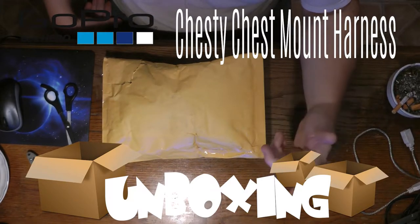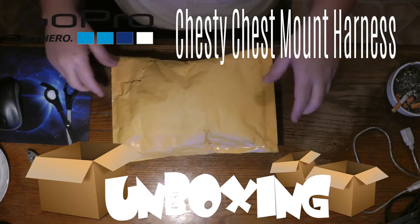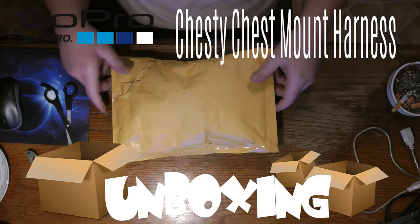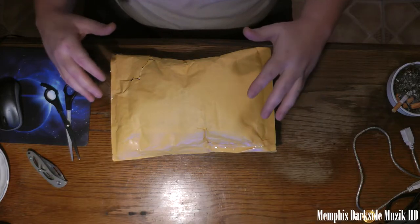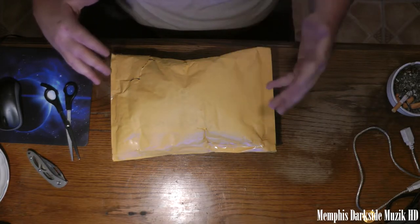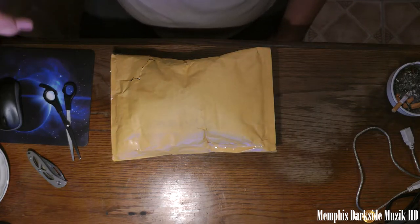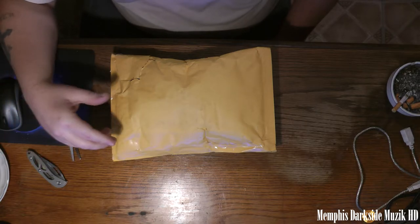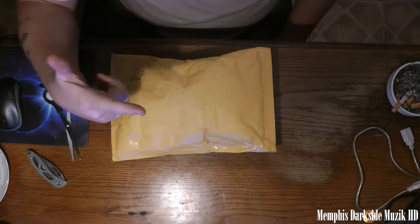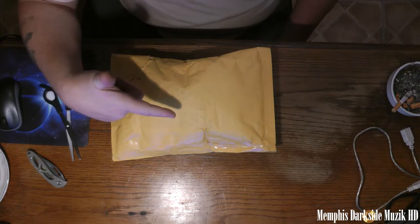What's up YouTube, I'm back with another unboxing. Today we're going to be unboxing the GoPro Chesty, aka the GoPro chest mount. I found a really good deal on it, so I went ahead and picked it up. Let's get into this video and crack it open.